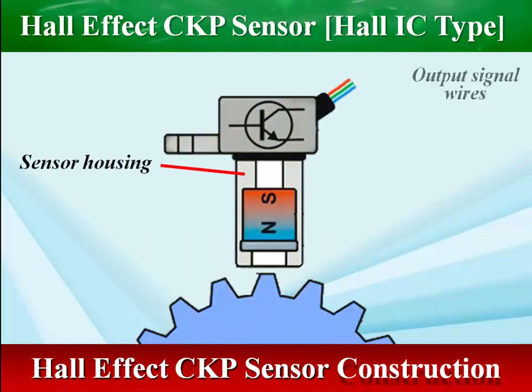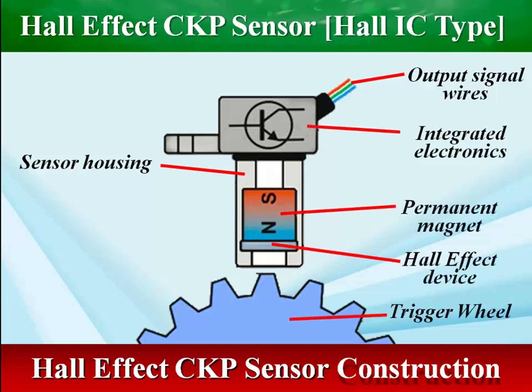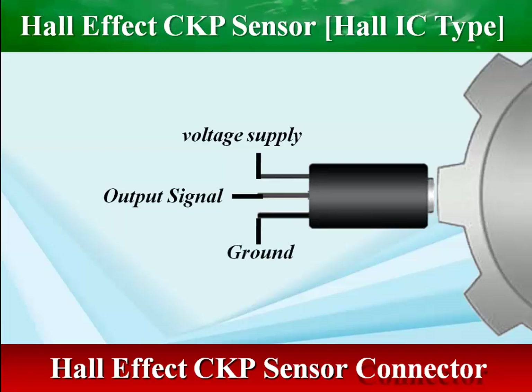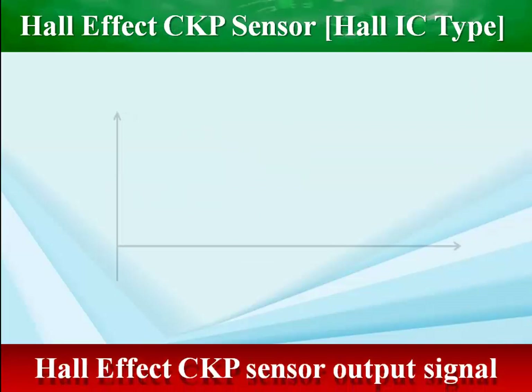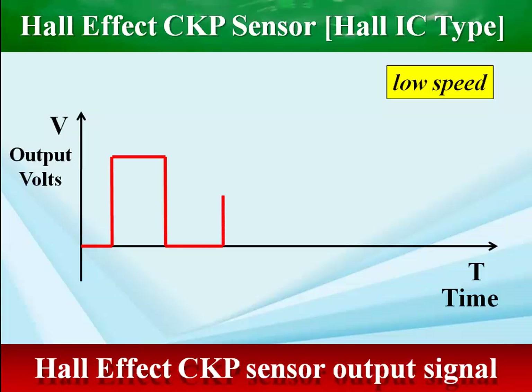The Hall effect crankshaft position sensor consists of a Hall element with a semiconductor. When the magnetic flux to the Hall element changes, the Hall element is activated and it monitors the shaft rotation using the Hall effect. The Hall effect crankshaft position sensor typically has a three-pin connector: voltage supply, ground, and the output signal. Hall effect sensors generate a digital square wave signal instead of an analog AC signal, which is visible with the use of a suitable oscilloscope.